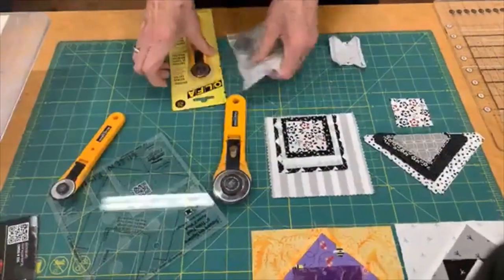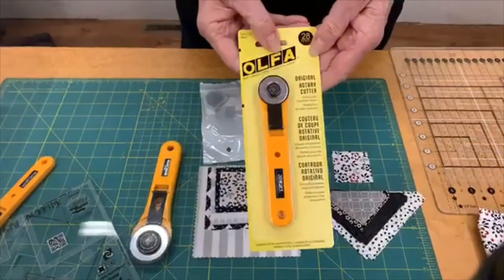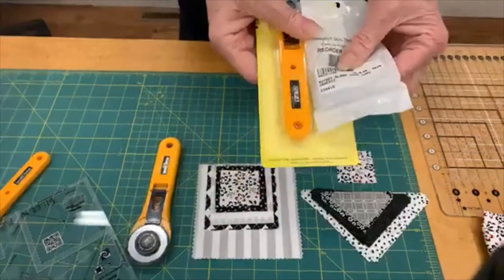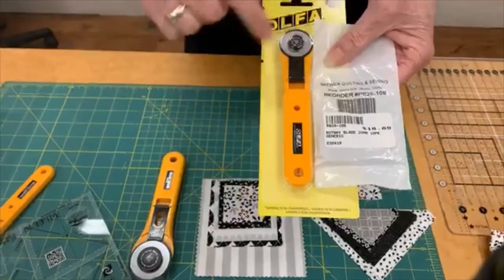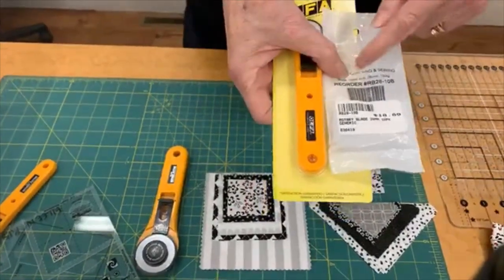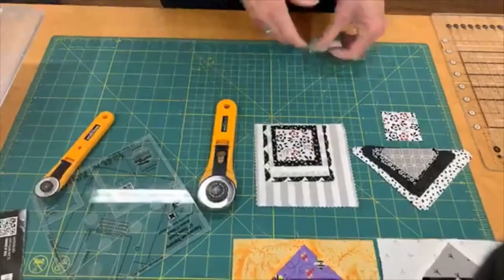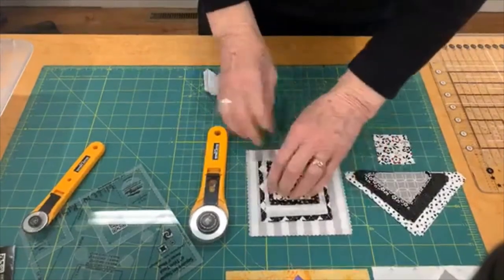If you like to use the smaller 28-millimeter cutter, which I use when I trim around the square-on-a-square ruler, they also have a 10-pack of 28-millimeter size blades. I grabbed these to show you because I'm always looking for the 10-pack — you get more for your money.